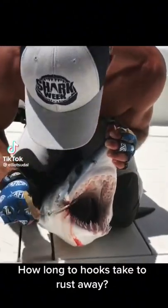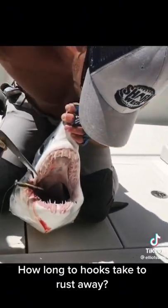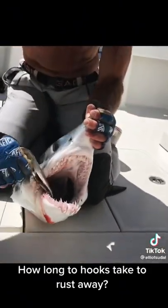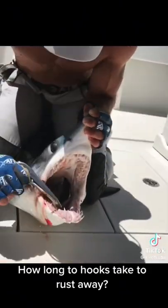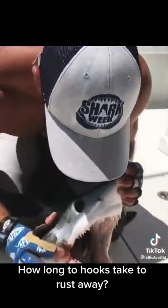This Mako's got a hook that's been in here for a really long time. The point's wearing away at his jaw right there. There's this misconception that these hooks rust away so easily, but that's been there for a while — look at that.